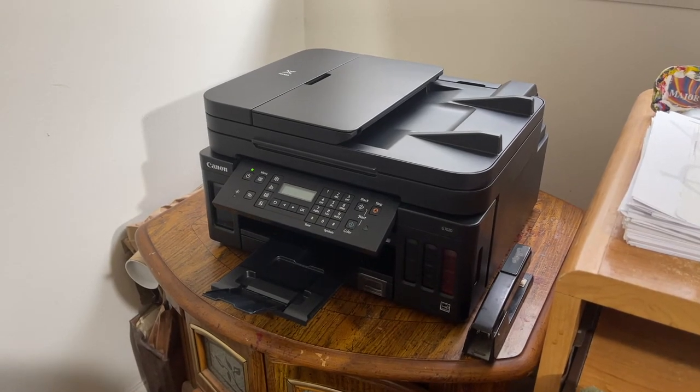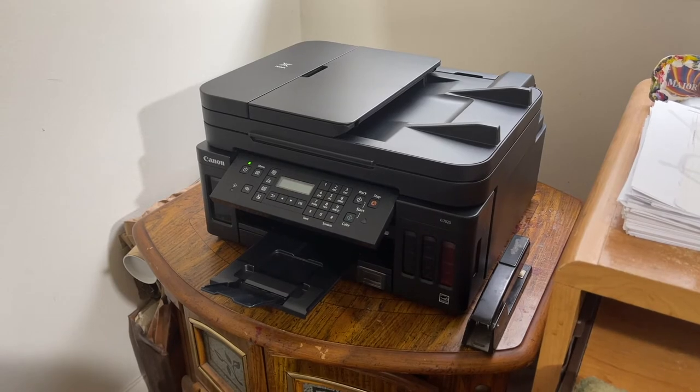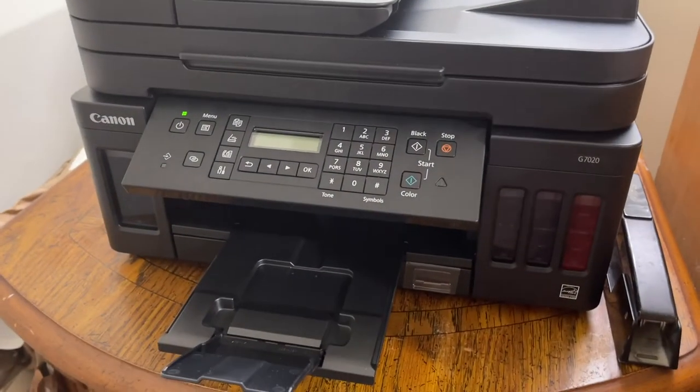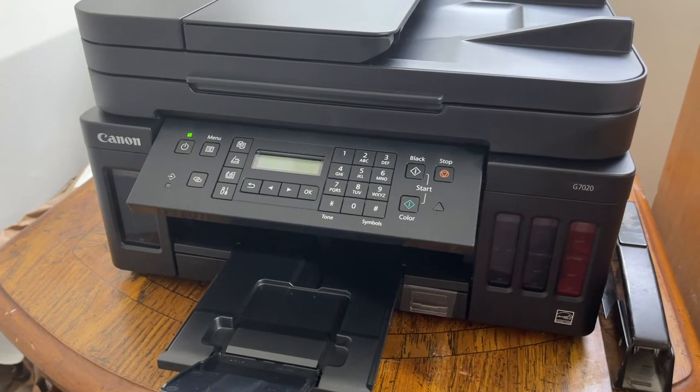This is JDCAP2630 with Tips and Hairs and Hobbies, and you're looking at the Canon G7020. I highly recommend this printer — it's a multi-function printer and also a tank printer. You can see the tanks there: the black is on the left and the colors are on the right.